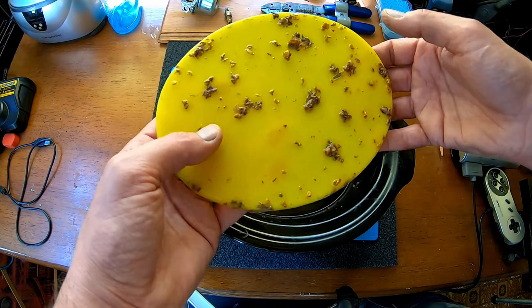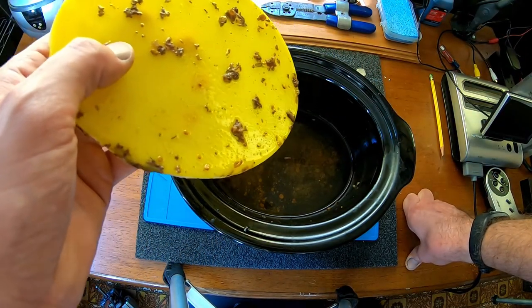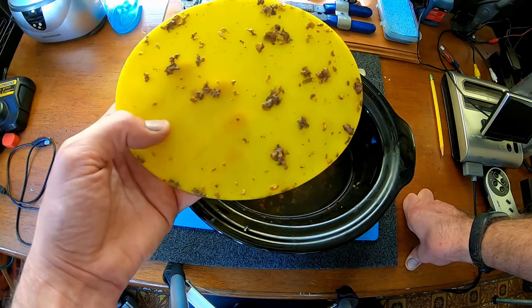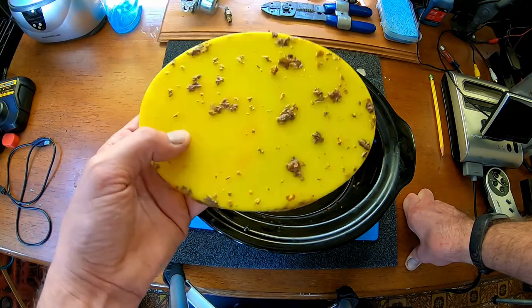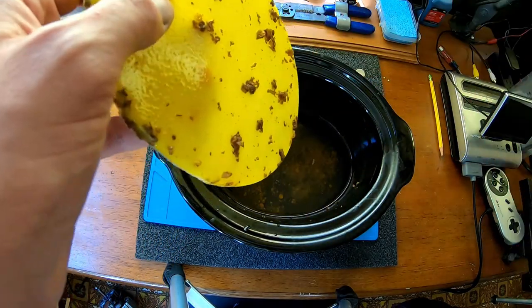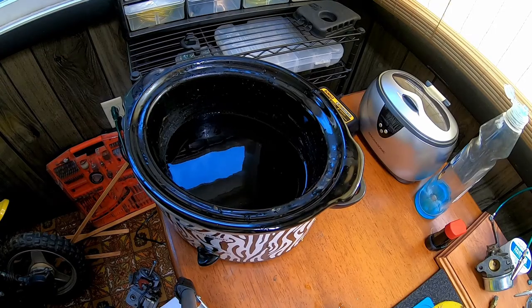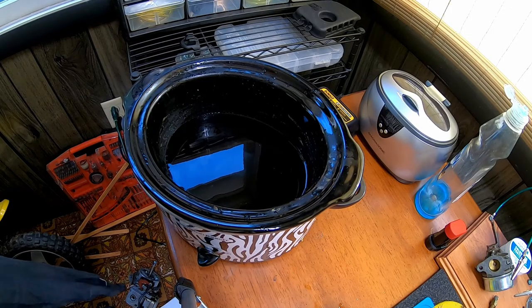We're going to render this again. There's another piece of comb that I'm going to be doing, and then after all that I'll show you what I do to take all the dirt out of it so you can have a nice yellow piece of wax. So we'll be back to do that.